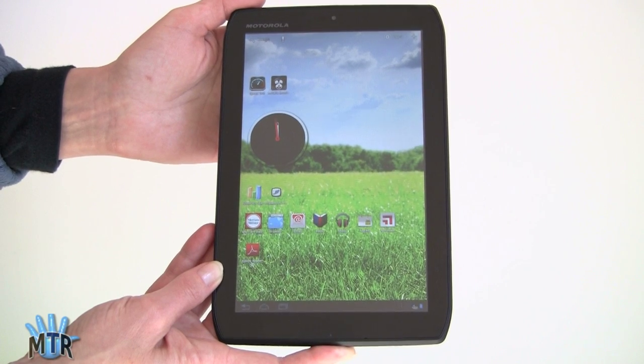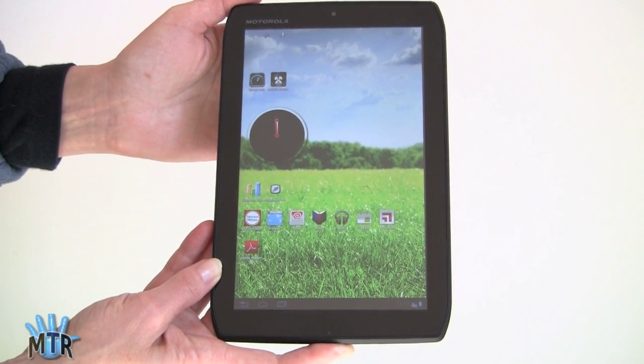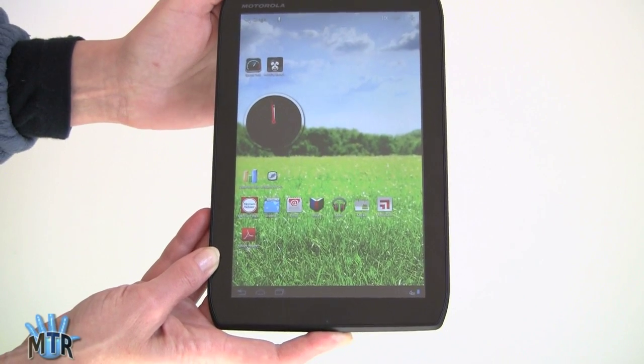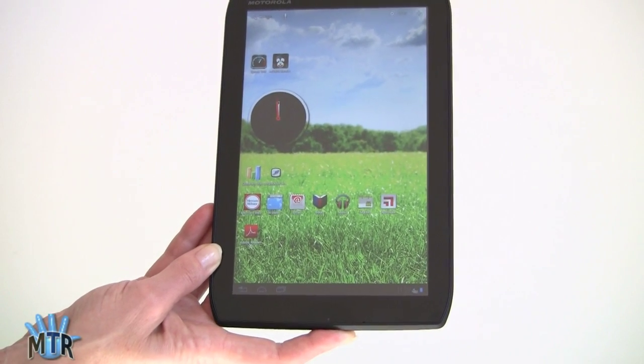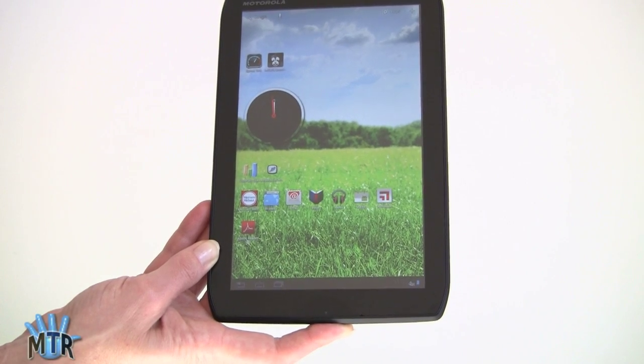7-inch tablets are common, 10-inch tablets are common, but 8-inch tablets — not so much. The Vizio 8-inch tablet is about the only one with its more 4x3-ish aspect ratio, and this one sticks with the standard Honeycomb 16x10 aspect ratio, which means you get a full 1280x800 pixels on display, just as you would with a 10-inch tablet.